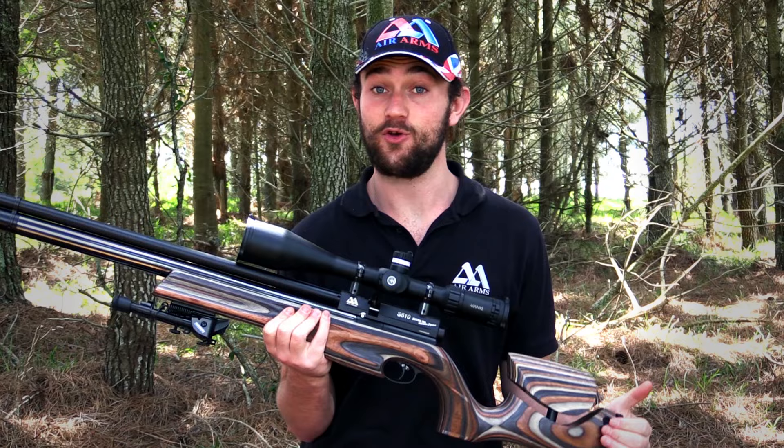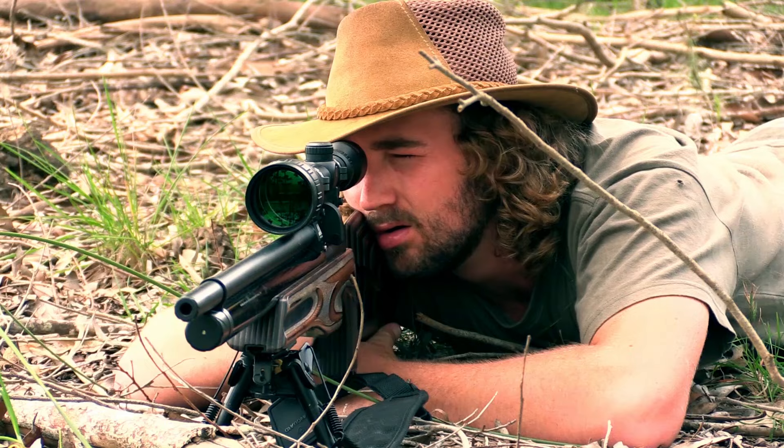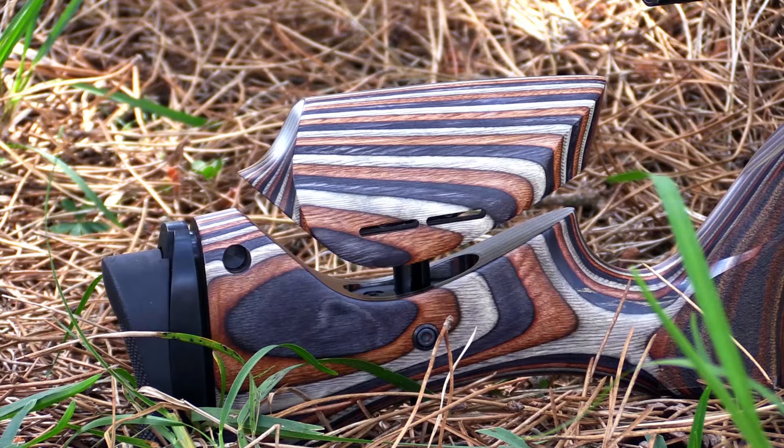Lastly we've got the laminate stock, and this thing really is on another level. It was introduced a few years ago with the Ultimate Sporter and the HFT 500 and it has really taken the market by storm. Besides being really beautiful it offers some amazing features as well. The first thing I want to focus on is adjustability. When I reviewed the Ultimate Sporter earlier this year, I said that the adjustability of the rifle is what made it stand out amongst other guns in the market, and that is largely due to the stock.